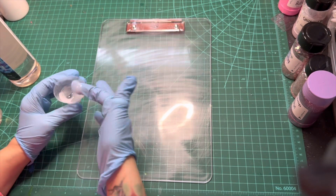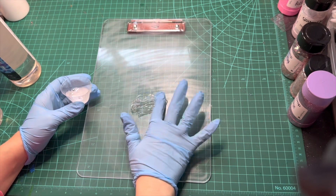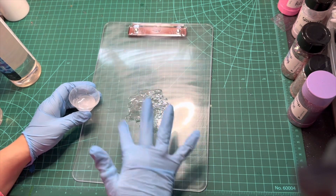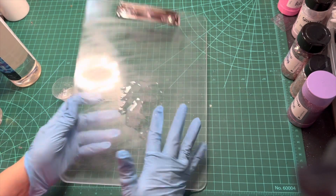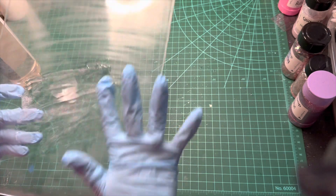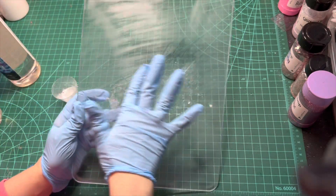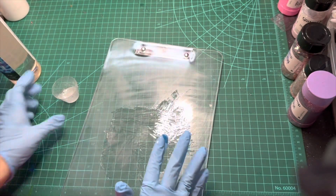Once that is cleaned off, I'm going to start in with my Fast Set Epoxy. I'm using approximately 5ml — I probably could have used less, but since I'm using a chunky glitter mix, I wanted it to lay flat, and using a little bit more ensures the glitter will lay flat against the clipboard and not give me any problems. I'm spreading the epoxy all over the back side with my gloved hand, making sure to get even, good coverage.